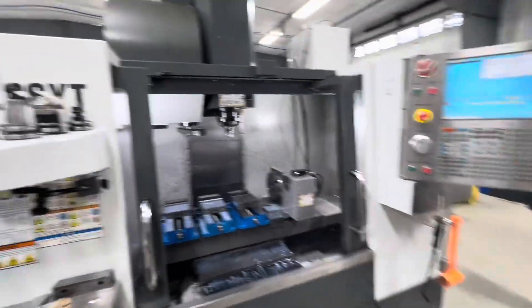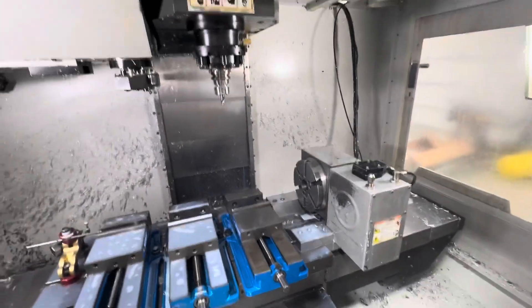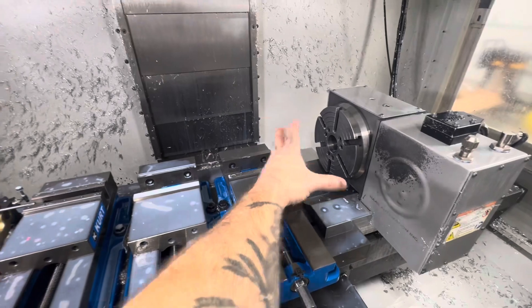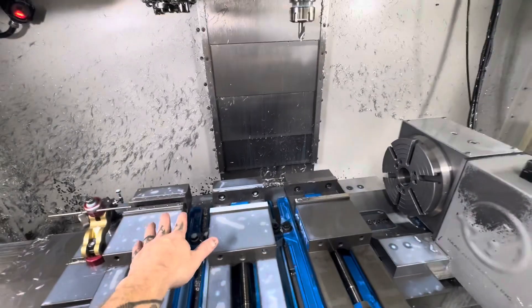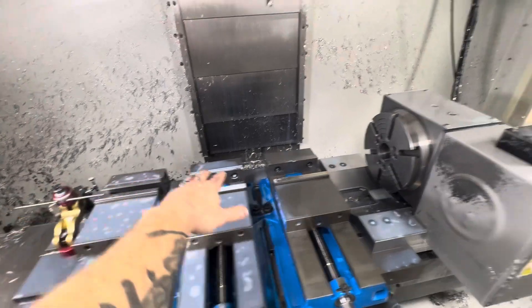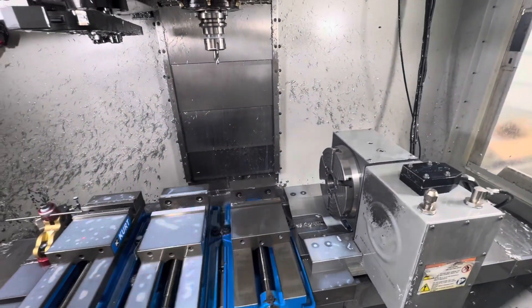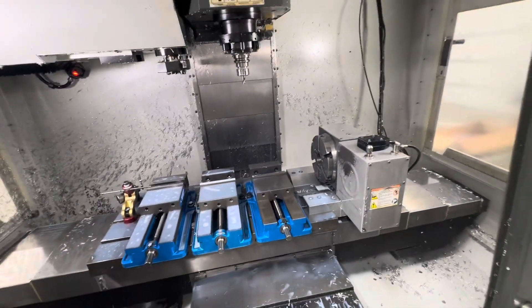So this is the mill I'm using - my VF2 SSYT with the fourth axis on it. This vice is going to have to come out and we're going to put a fixture on the fourth axis in order to hold that part. Our order of operations is going to be: first operation on a solid block here in the first vice, and then we'll transfer that part onto the fourth axis to do the remaining operations all in one op. So it'll be a two-op part to complete the whole thing.